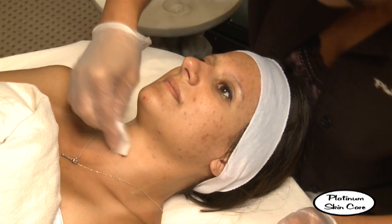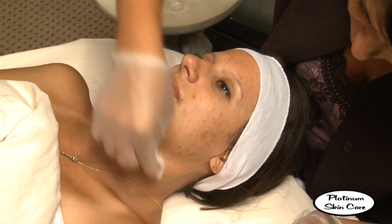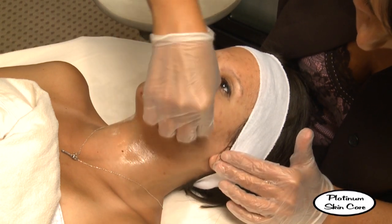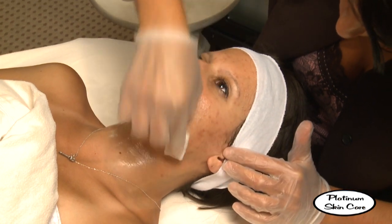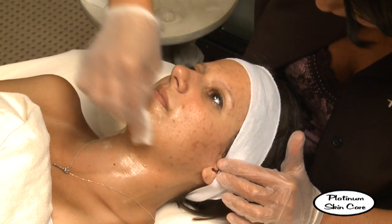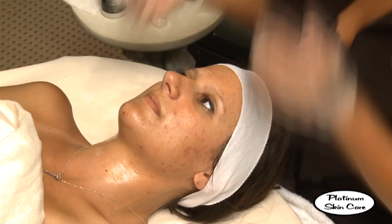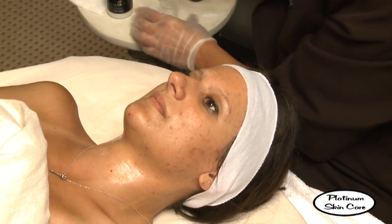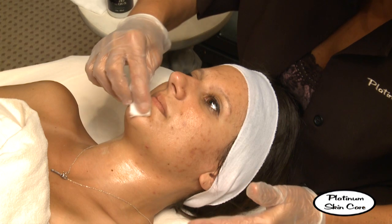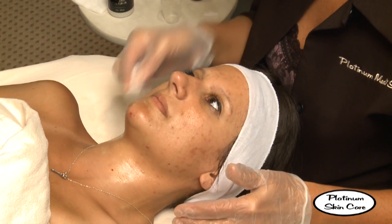That's normal. We're going to go ahead and time it — I'm going to set it at four minutes, but we'll go by how she's feeling. As long as we keep it on for a minimum of one minute, we'll get some good results.